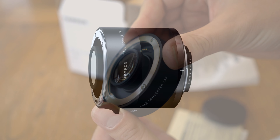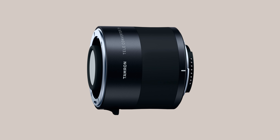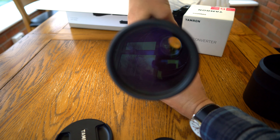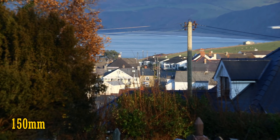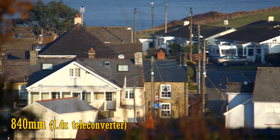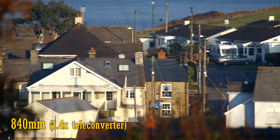You can also get a 2x teleconverter from Tamron and other manufacturers, but most people find that the effect on image quality with those is a bit too much. Anyway, back to the 150-600mm G2 lens itself. That zoom range is telephoto all the way and gives you a simply amazing reach, making this lens really versatile. Here it is with the teleconverter attached.